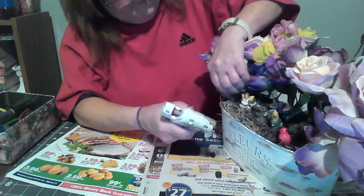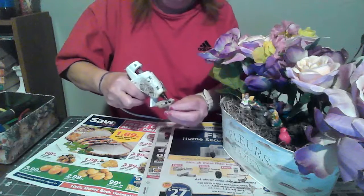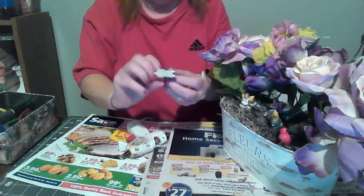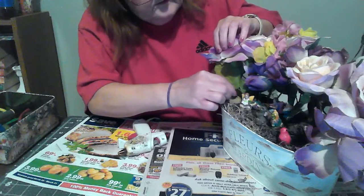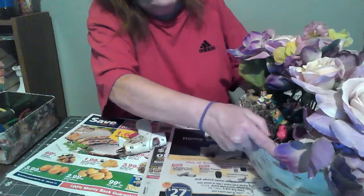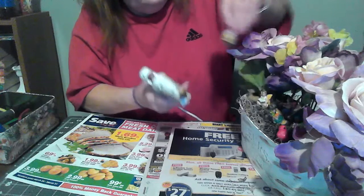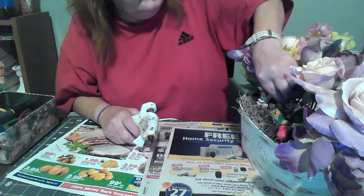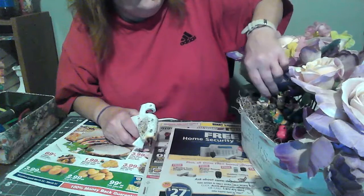First I'm going to start off with the little deer. Put a generous amount of glue on the bottom — make sure you have it facing forward, not on backwards. Let me turn this around just a little so I can get to the stuff, and push down on it so it holds in place when you let go.